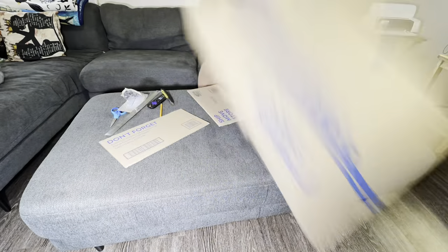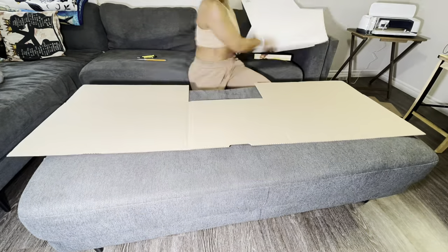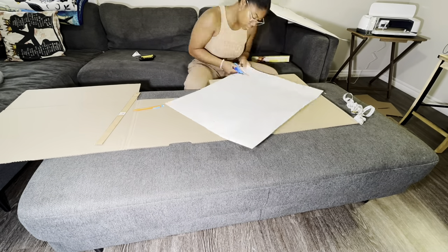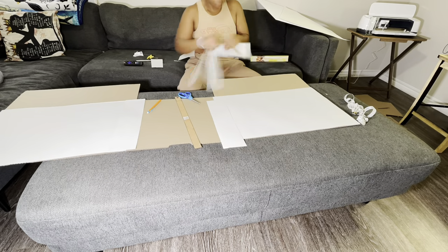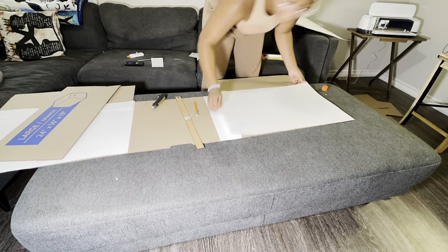I started out with a large box from Walmart. I cut off the flaps and cut it down to make the height 16 inches. I then took some poster board and cut it to fit the panels, and added some extra pieces where the creases are so that it wouldn't be creasing the walls.